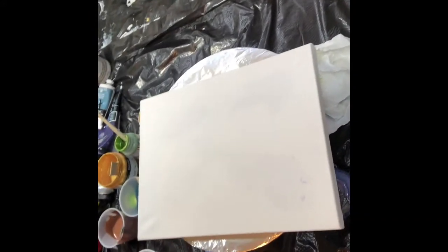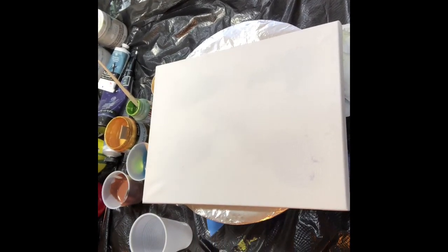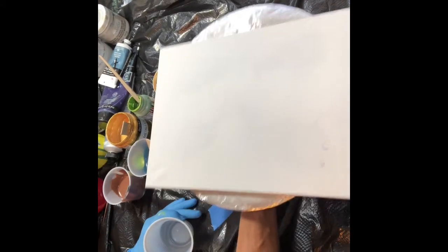Hi, this is Leigh Jones and I'm here to do a paint pour today, dedicated to the Duke. I'm gonna put you down to see the canvas — hopefully it won't drift — and I'm gonna fill the cup first really quickly.